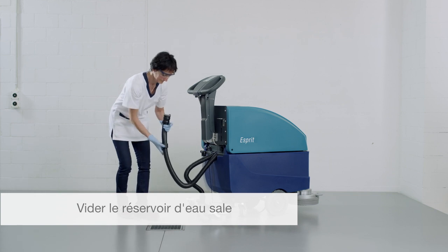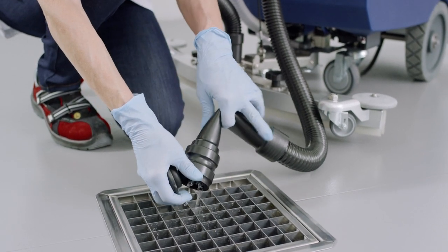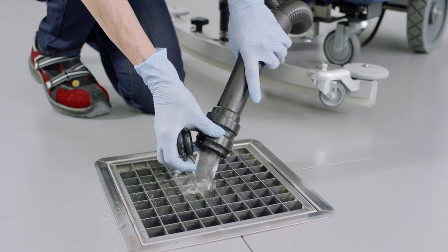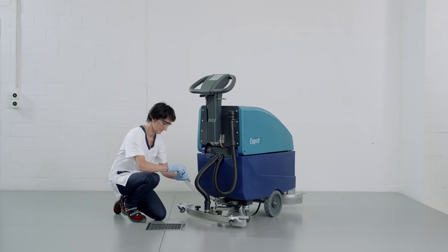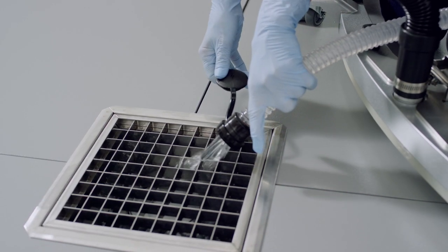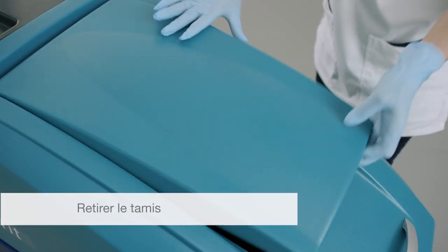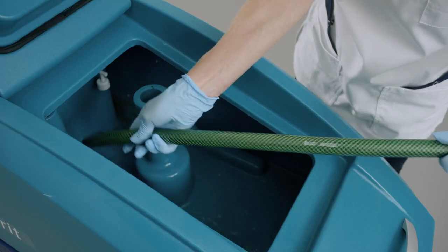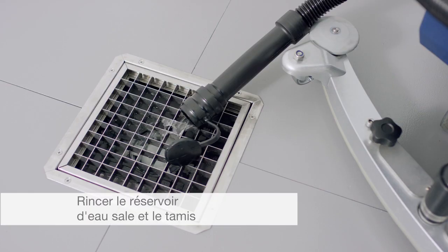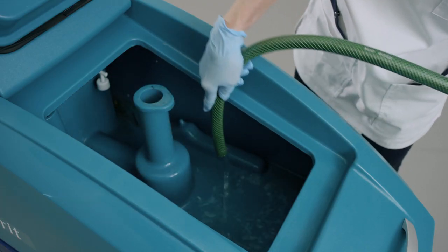So let's go to the room. Now, this room has a lot of rooms. I'm going to cook the pot and put it in the pan. Let's cook the pot.